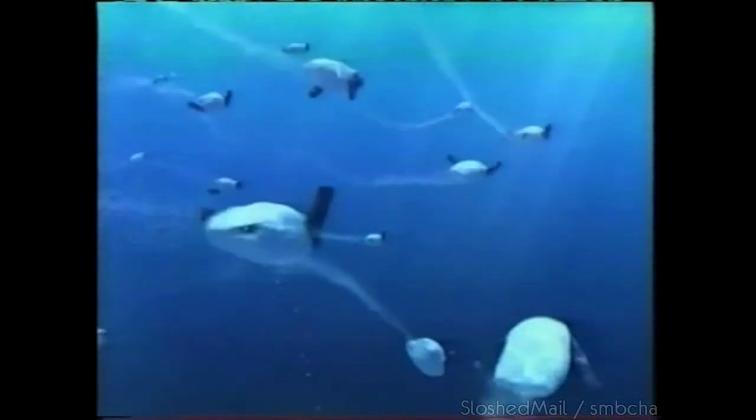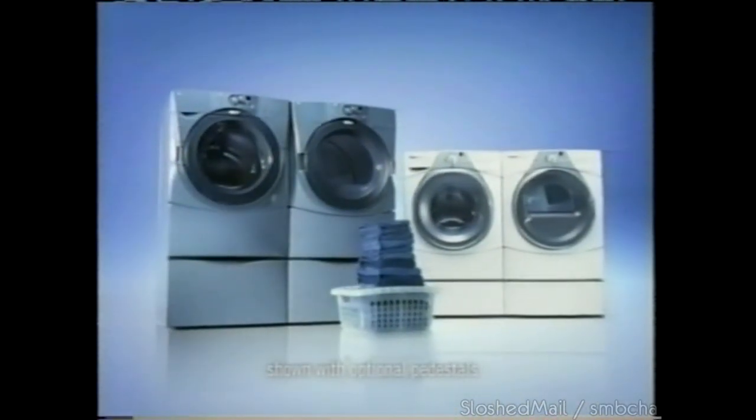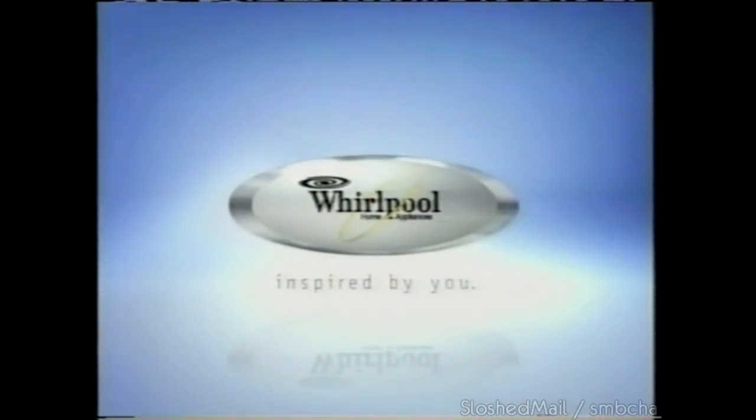There's clean, and then there's deep clean. The direct inject wash system deep cleans even up to 16 pairs of jeans in a single load. The Whirlpool Duet — because there's more to every day than just laundry. Whirlpool, inspired by you.